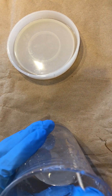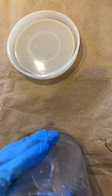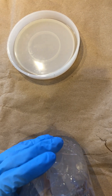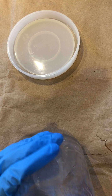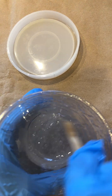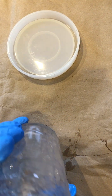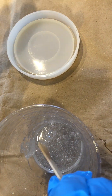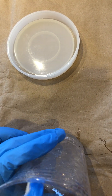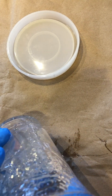Still have two minutes to go, just continuing to mix here. Remember, bottom upward so that it's equally mixing. We just have about a minute left, so we're just continuing to mix.